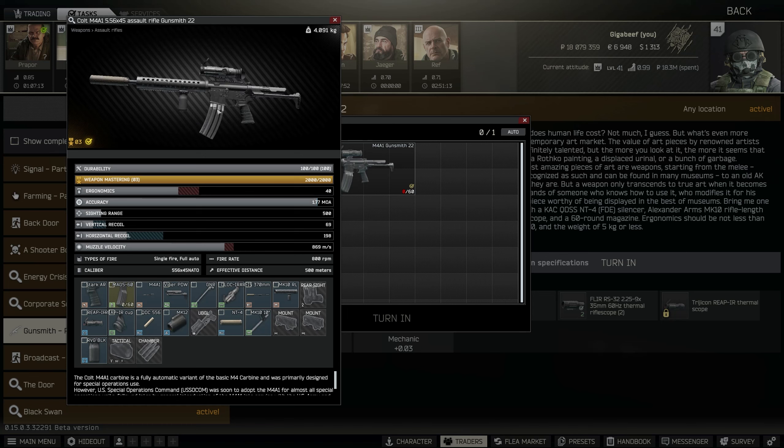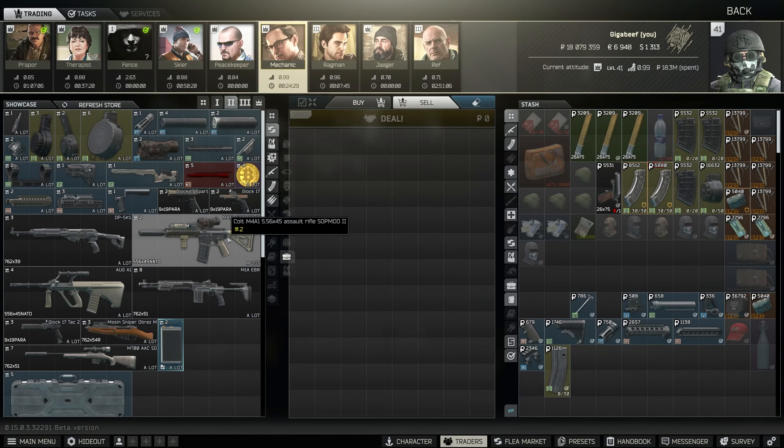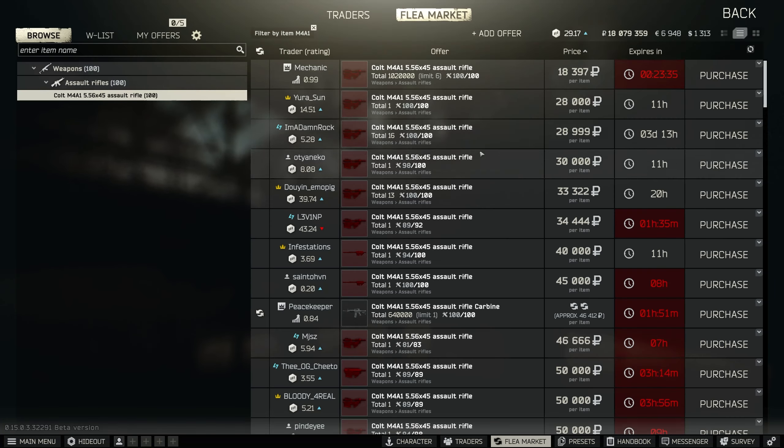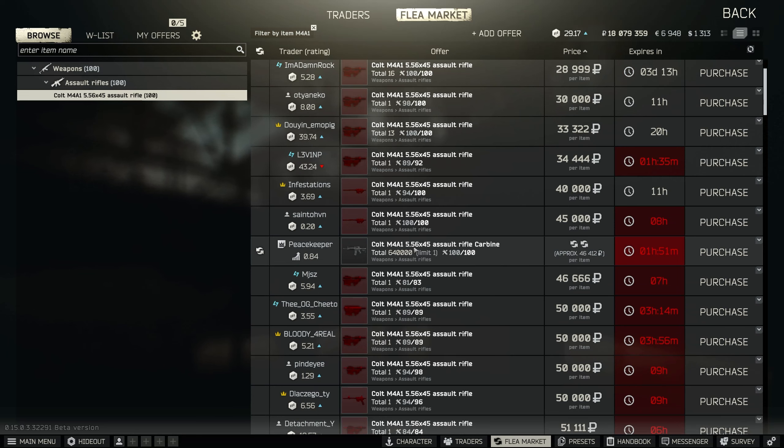This time around we're actually going to build an M4 from the base model. Previously I was using the Mechanic Barter on Mechanic 2, the Sopmod one, but the Pro Kills are pretty expensive now. You can do it that way if they're cheap, but what I'm going to do is go to Peacekeeper and use this Barter instead, which is three CPUs and one CPU fan — normally really inexpensive.